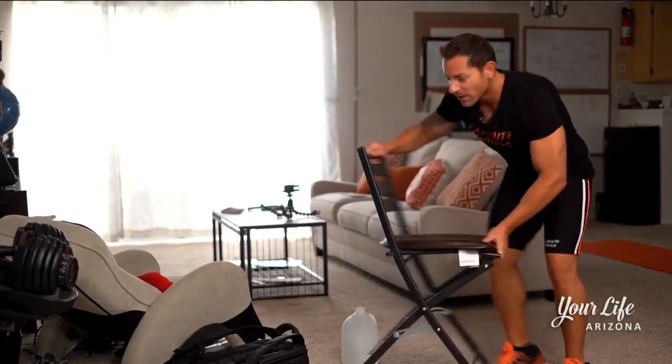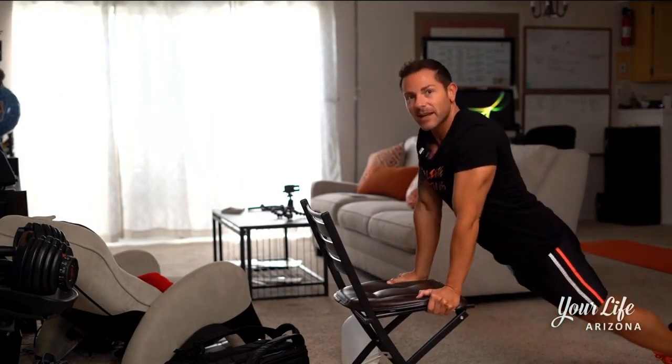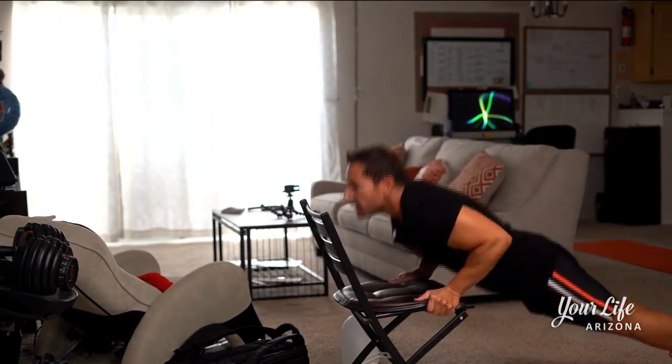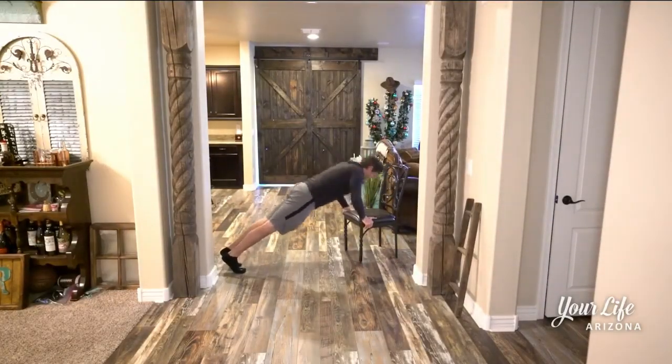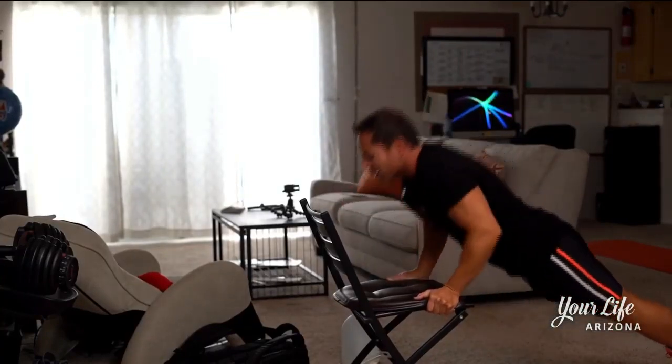We all have a chair at home — grab a chair. We're gonna work on some chest dips. Extend your legs, inhale, exhale. We're gonna do ten: one, two, three, four, five, six, seven...